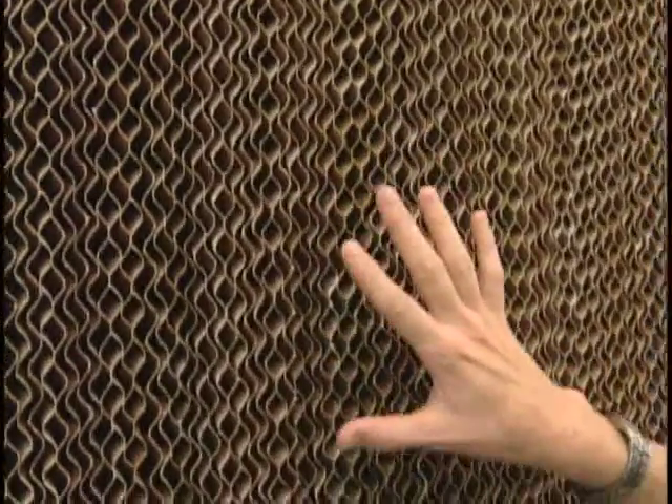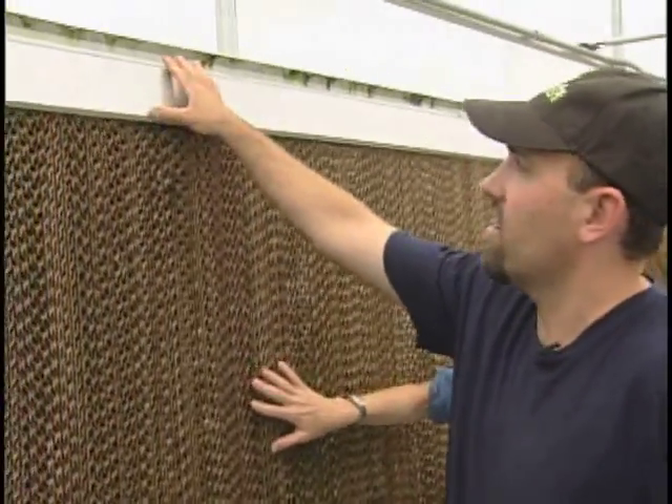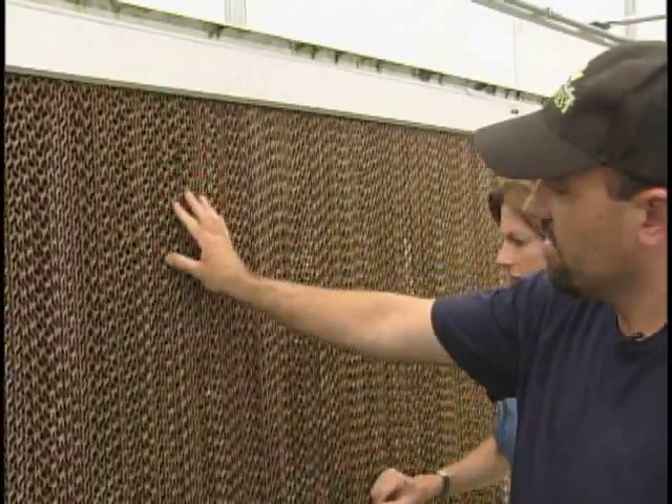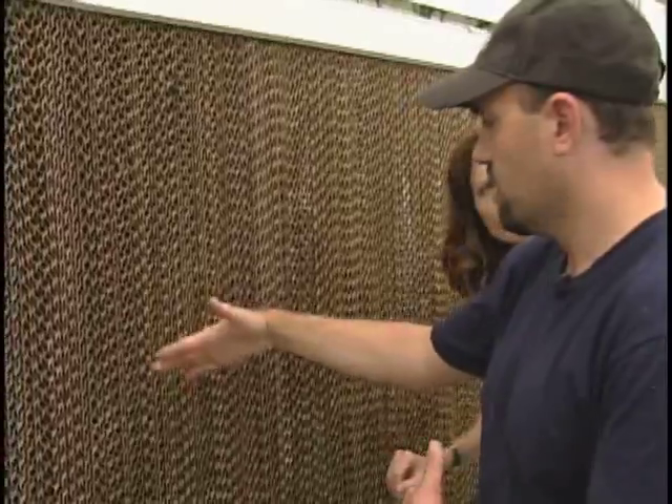Ryan, this is really interesting. What are these baffles? Yeah, this is our cooling wall, and it's evaporative cooling. This wall is wet. There's a sump pump down here at the end that's constantly pumping up water, which then trickles down. And out behind this baffle is an open door, and those big fans at the north end are sucking the air through.